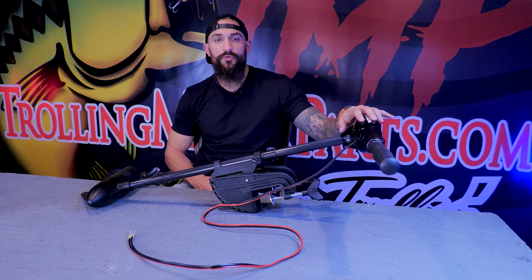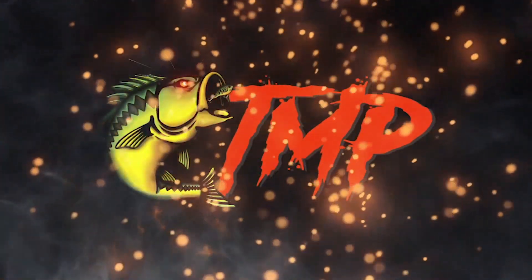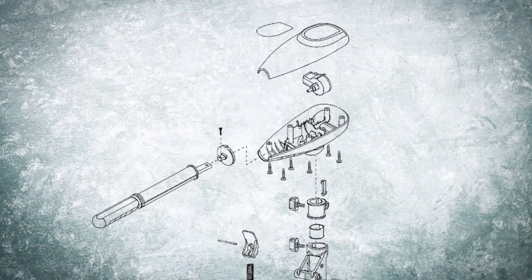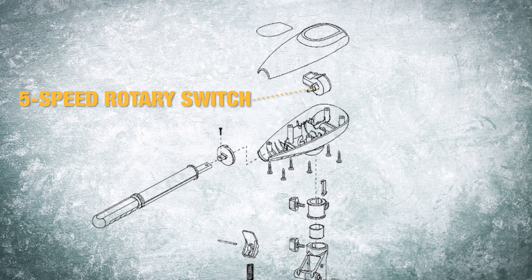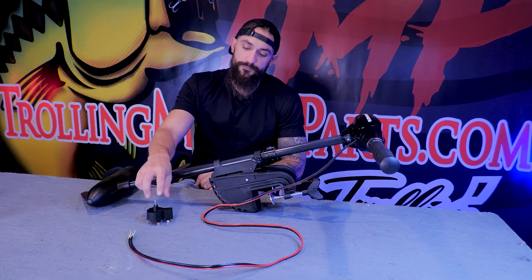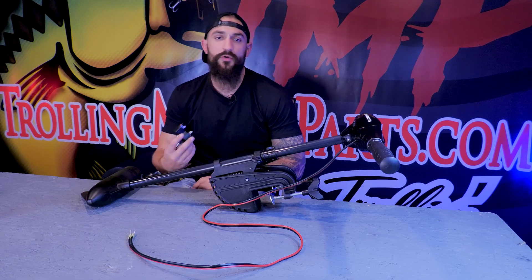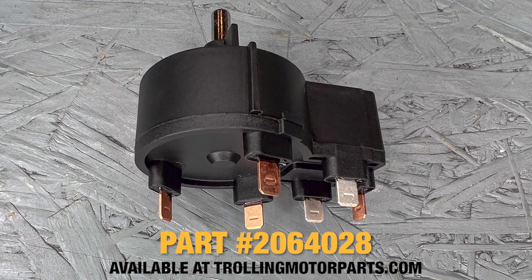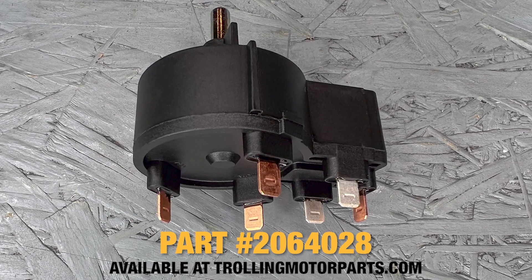In this video I'm going to be showing you how to replace a five-speed rotary switch on a Minn Kota hand control motor. The five-speed rotary switch is located inside the control box. It connects to the handle and allows you to change the speeds on your motor. There are five forward speeds and three reverse speeds on the switch. Possible signs of a bad switch would be either your motor not running on all speeds, or your dial seized up and not allowing you to turn the handle on the motor. It's a pretty quick and easy fix and I'll show you how to replace it step-by-step on this Minn Kota Endura.